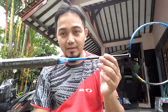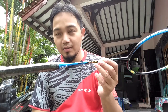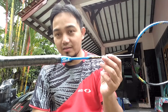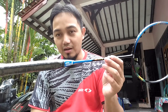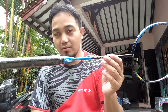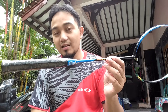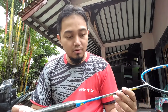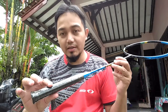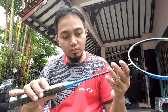Kalau ini bagaimana? Untuk ini beratnya sendiri adalah 77 gram, lebih ringan. Ini ada 5U. Kalau yang Yonex milik Kevin Sanjaya itu 4U karena dia 83 gram. Untuk handle-nya sendiri adalah G3, sama juga G3.